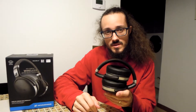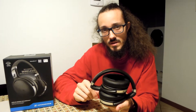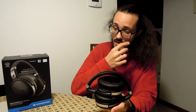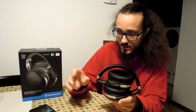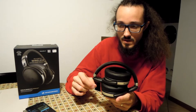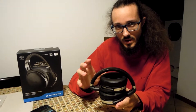Hi guys, welcome. In this video I want to speak to you about the Sennheiser HD 4.50 BTNC, because this is the top of this series by Sennheiser, and this series is concentrated on mobility — mobility by smartphone.